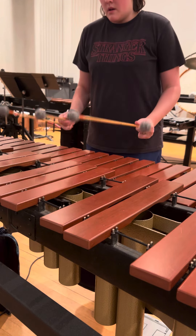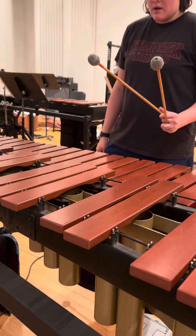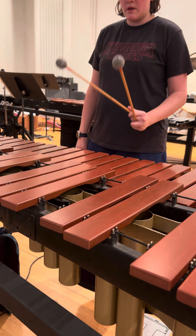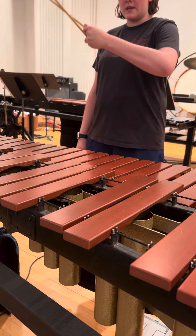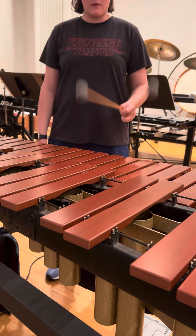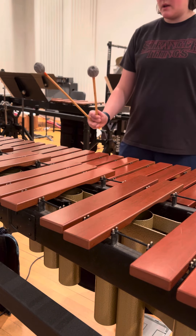The next mallet motion I want to talk about is double verticals — this is where you're hitting two bars at the same time. All of your motion should be coming from your wrist. We're not doing one of these; we're going like this. Same thing with the right hand.